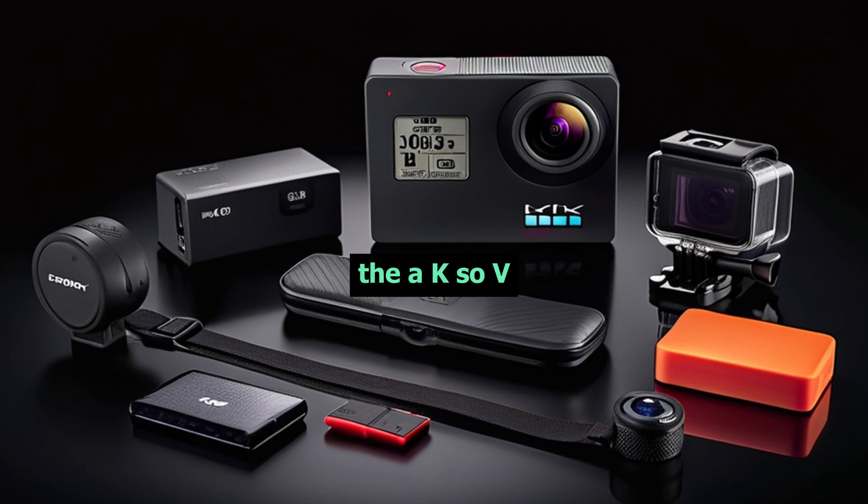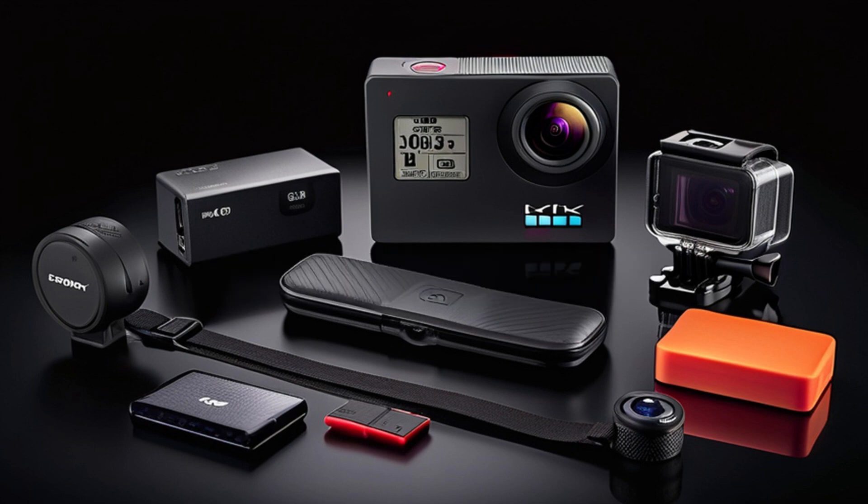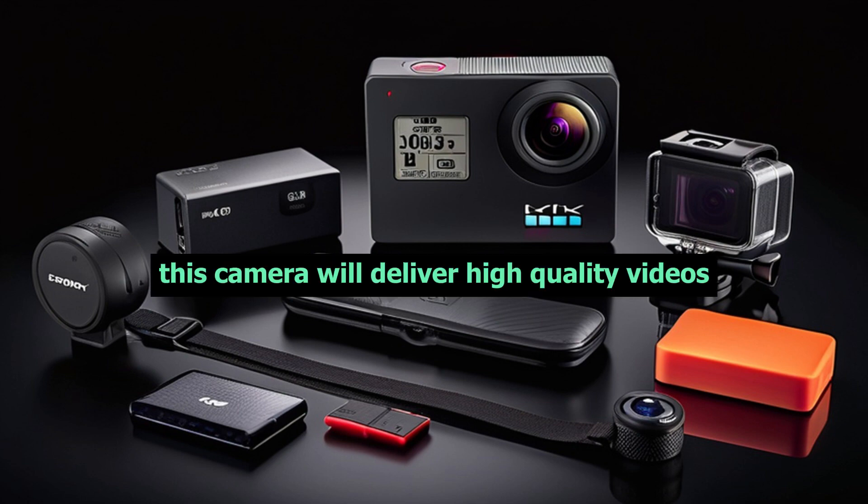Moving on to the features, the Akaso V50X Native boasts a 4K resolution, allowing you to capture stunningly clear and detailed footage. Whether you're skiing, biking, or surfing, this camera will deliver high-quality videos.